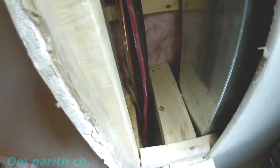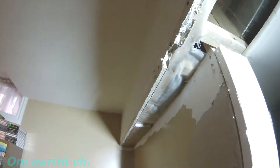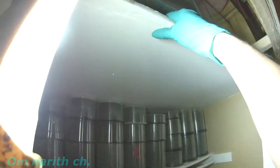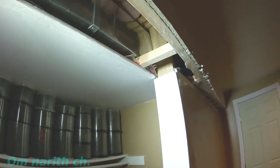Upstairs is the refrigerator. What we do here is make sure it's dry — the drywall has to be completely dry before you close everything up and move on.